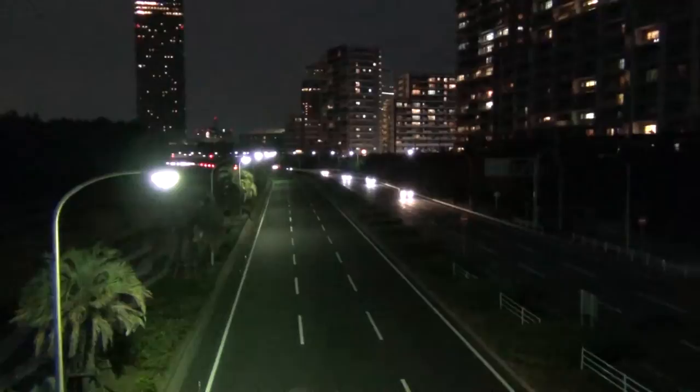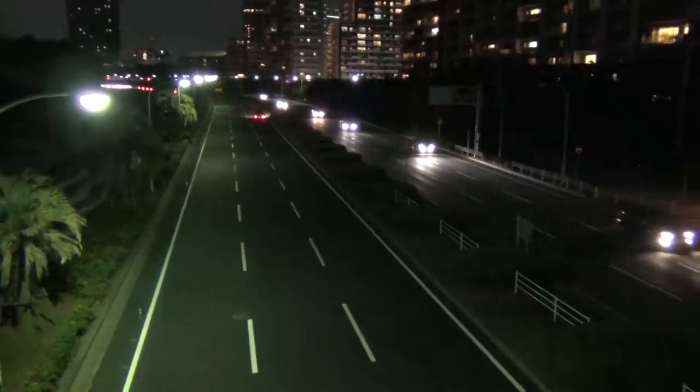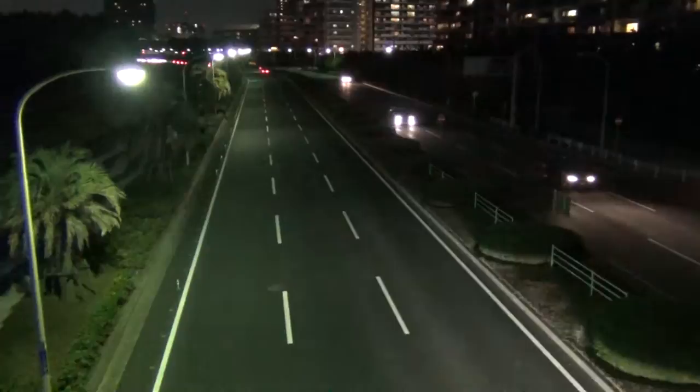Now of course, sometimes, as you can see here, the traffic is coming at different times, and so in cases like this, sometimes one single shot doesn't always do what you need it to, and so you really need to take multiple shots and blend them together.